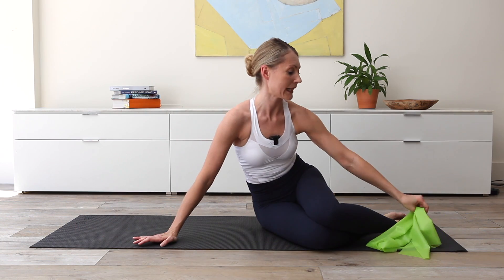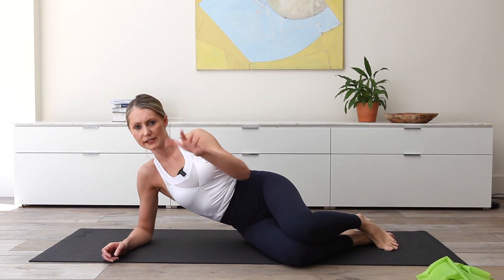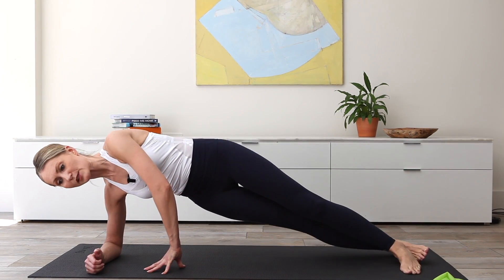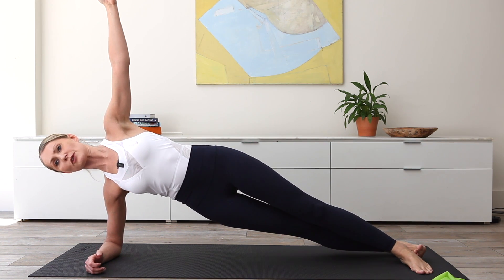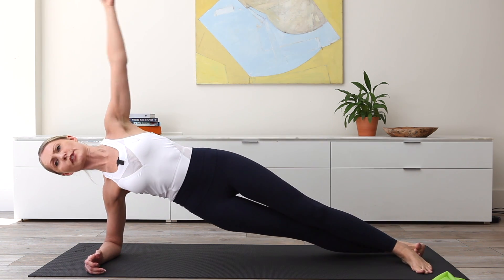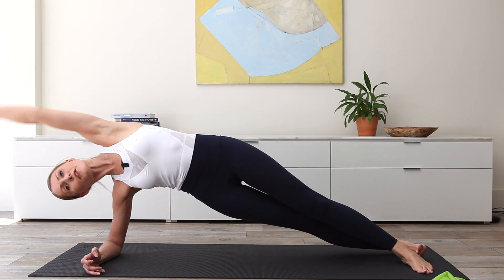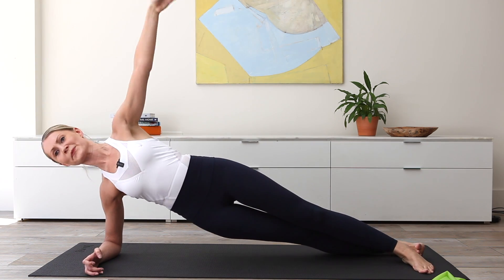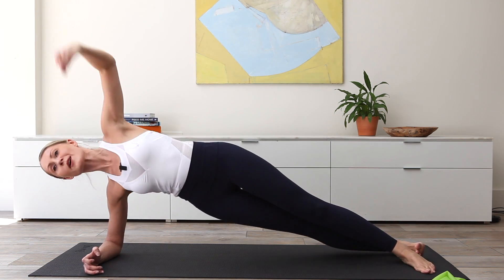Up we come for our side plank. Whatever you did with the legs on the first side, we must do now — even if you feel stronger on this side, it's important to keep the body balanced. So I had my legs straight for the side plank; if you had that bottom leg bent, that's what you go for now. Up you come, reach that arm — don't look up at it and don't take it behind your body. Exhale, side bend, inhale, return. Exhale, thread the needle, twist, inhale, return. Four, three, lifting the ribcage up to the ceiling. Last one, and twist. Well done, down you come.